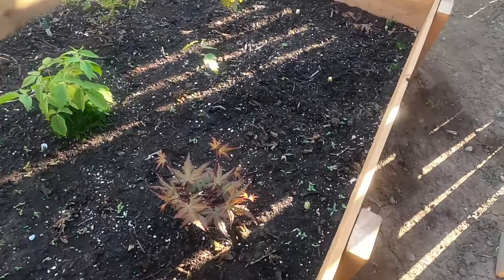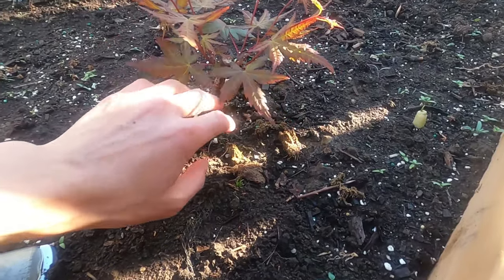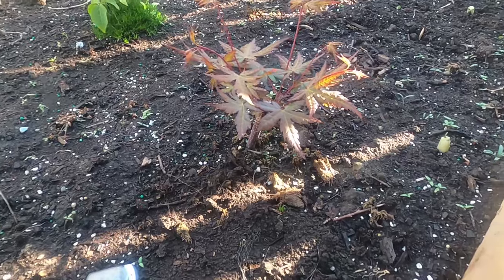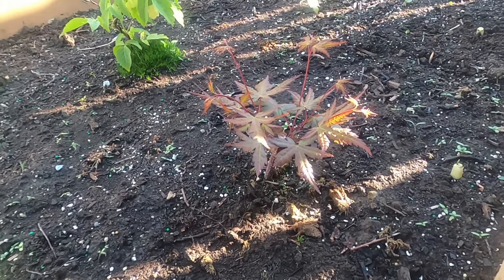This is the air layer from last year — it's grown nicely. All the leaves are coming out and all the branches are coming out from one spot. I think I might have to clip and grow this for a few years before it becomes anything significant.